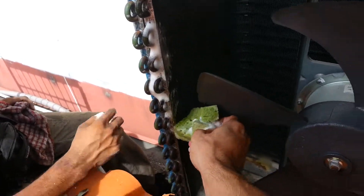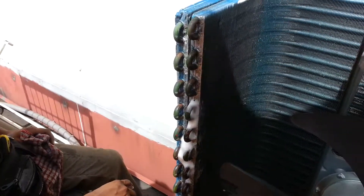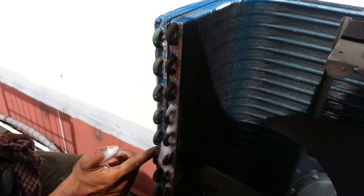It doesn't look like a leak. Cover it again, cover it again — it's not a leak, let me see.